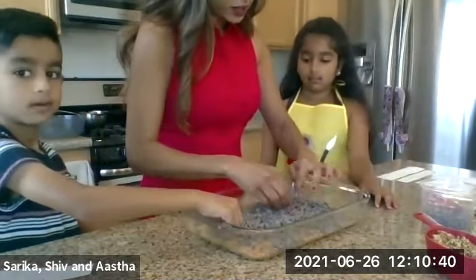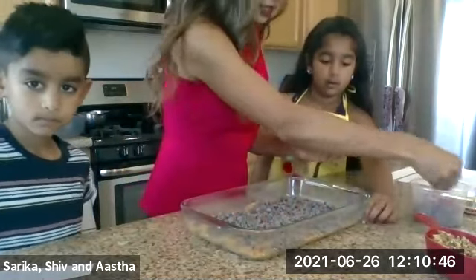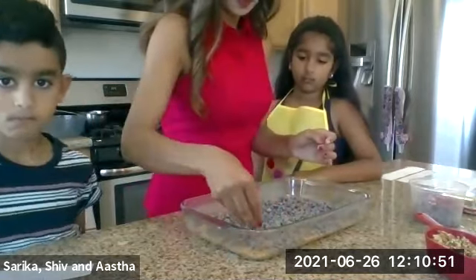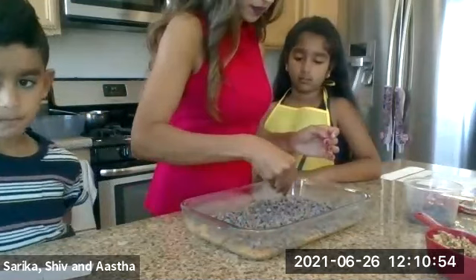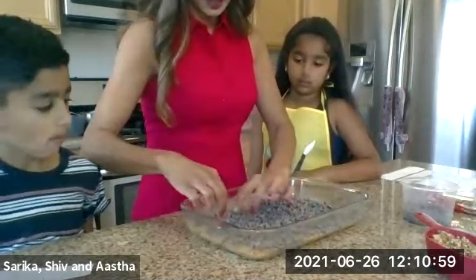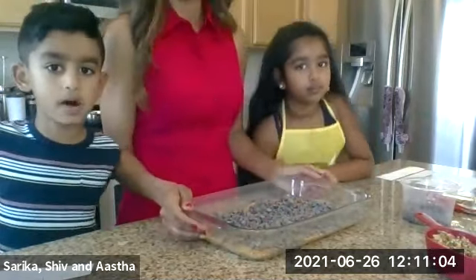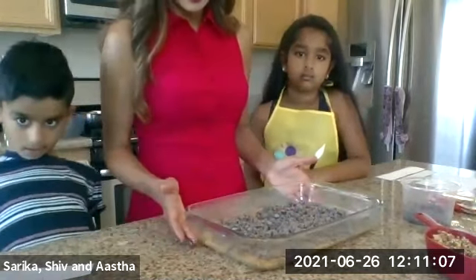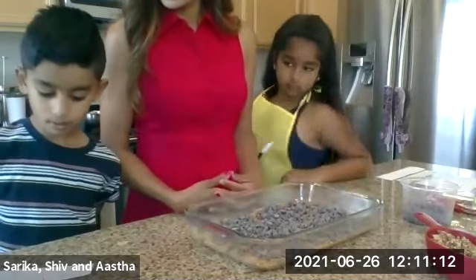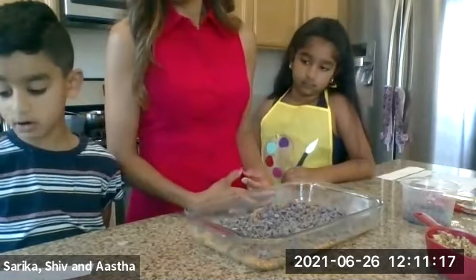So we have our chocolate chips all even. I'm just going to touch up some of the spots they missed. If anyone has questions, please put them through or raise your hand. We have our base, then we scattered chocolate chips. Shiv's going to tell us what we do next. Step six — coconut scatter.